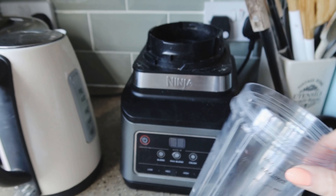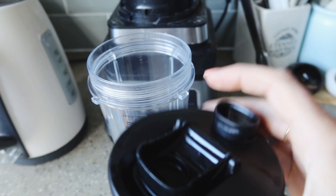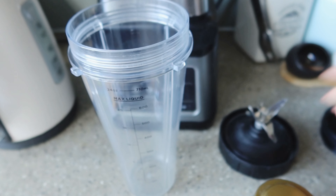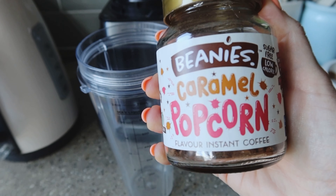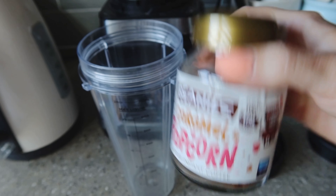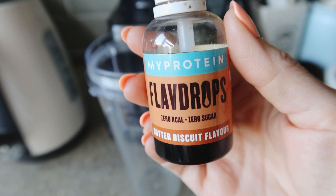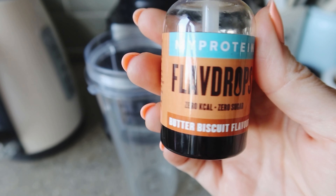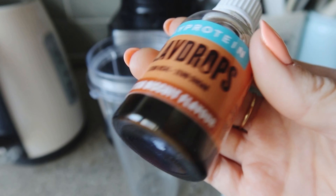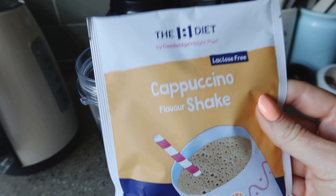I use the Ninja blender with the blade and lid attachment. I use Beanie's caramel popcorn flavour coffee — my favourite — though you can just use normal coffee. Because I really like sweet stuff, I also add MyProtein butter biscuit flavour drops for extra sweetness, like syrup in a Costa. Obviously those drinks are high in calories, so this is my alternative with the cappuccino one-to-one diet shake.